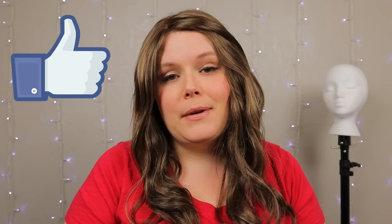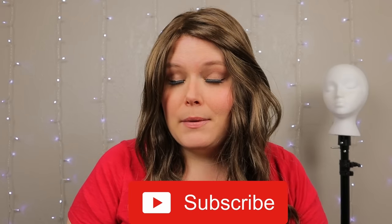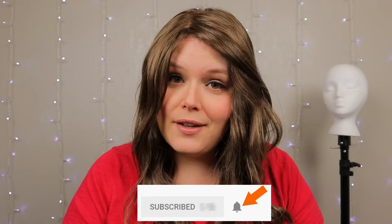If you like videos like this and want to see more, please make sure you hit that like button, subscribe below, and click the bell icon to be notified anytime I post a video. So let's get started.